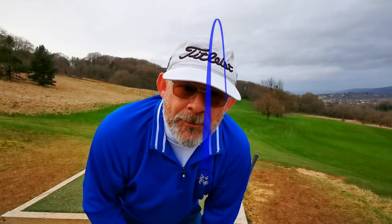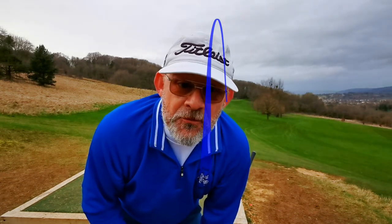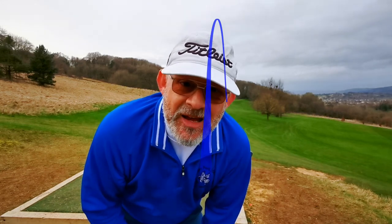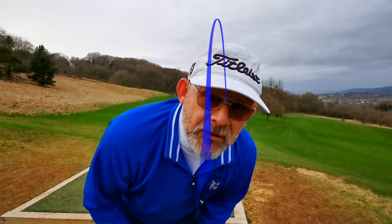I hope that was helpful. Just remember to practice that feet together drill every time you go to the range — put 50 balls with feet together and don't hit the ball, just sweep it away. Find that timing at the bottom of the swing. Cheerio!